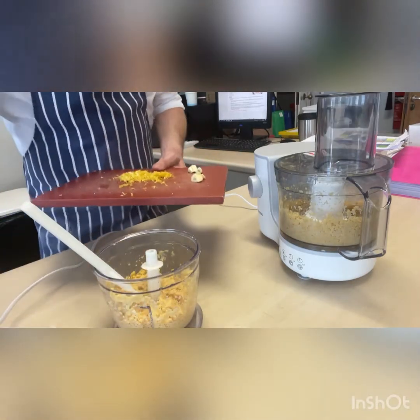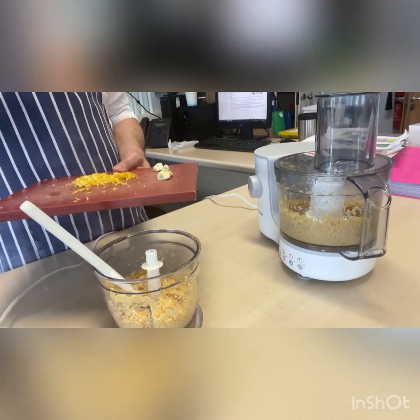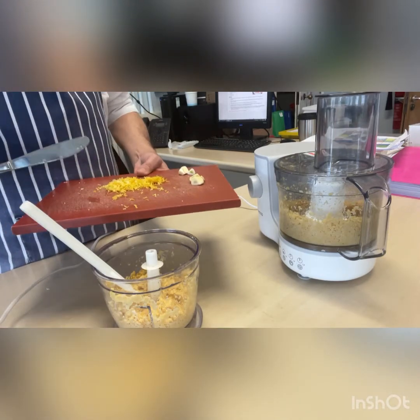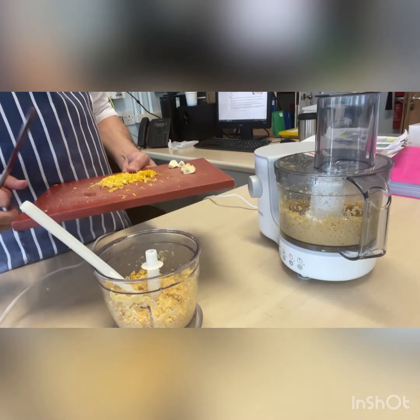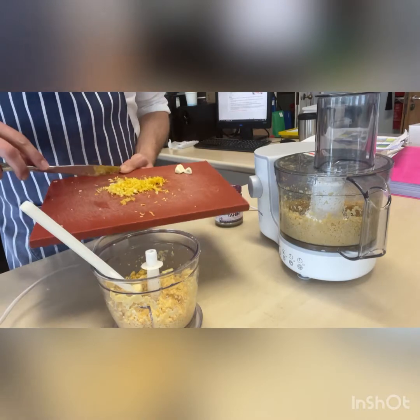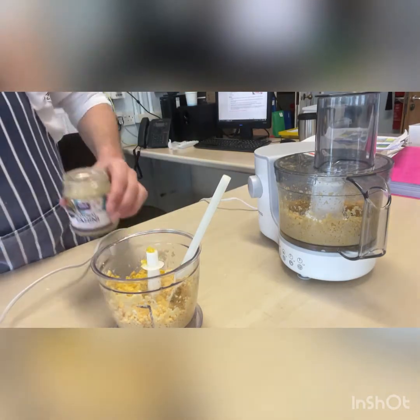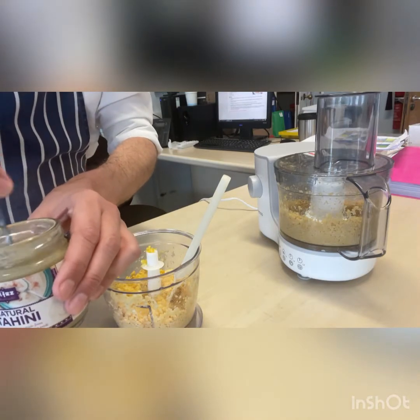Then we're going to add our other ingredients: one to two garlic cloves, roughly chopped, juice of a lemon and zest of about half a lemon, and then three tablespoons of tahini. Stir your tahini before you use it because it tends to have an oily layer on the top.